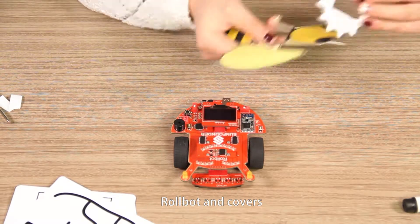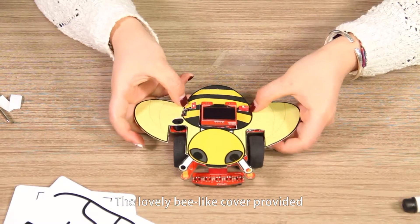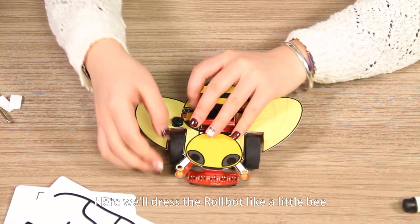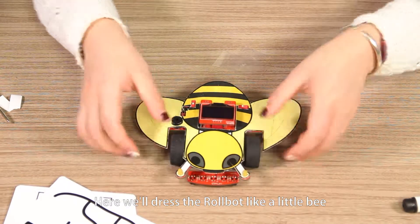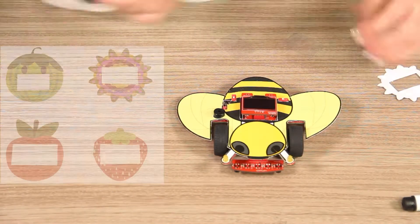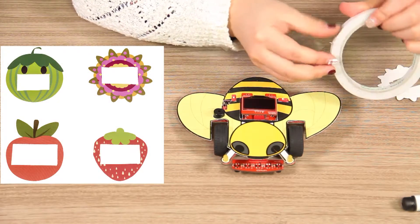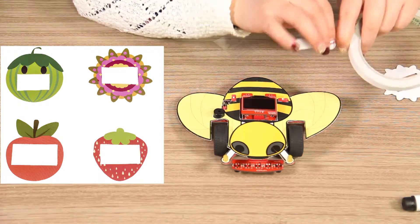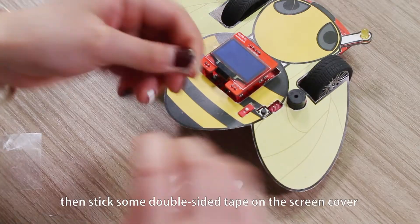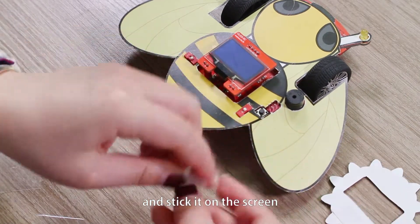Robot and covers. The lovely bee-like cover provided is to make the robot more adorable. Here we will dress the robot like a little bee. Fit the bee cover onto the car. Then stick some double-sided tape on the screen cover and stick it on the screen.